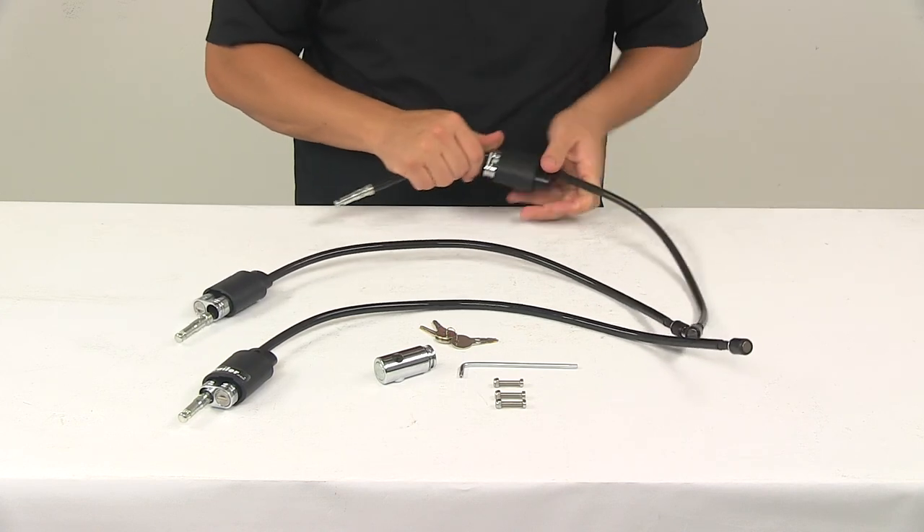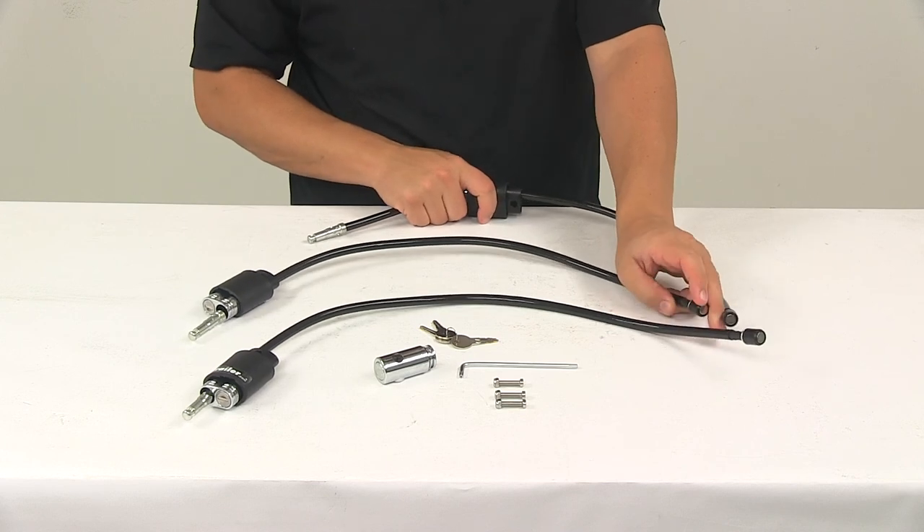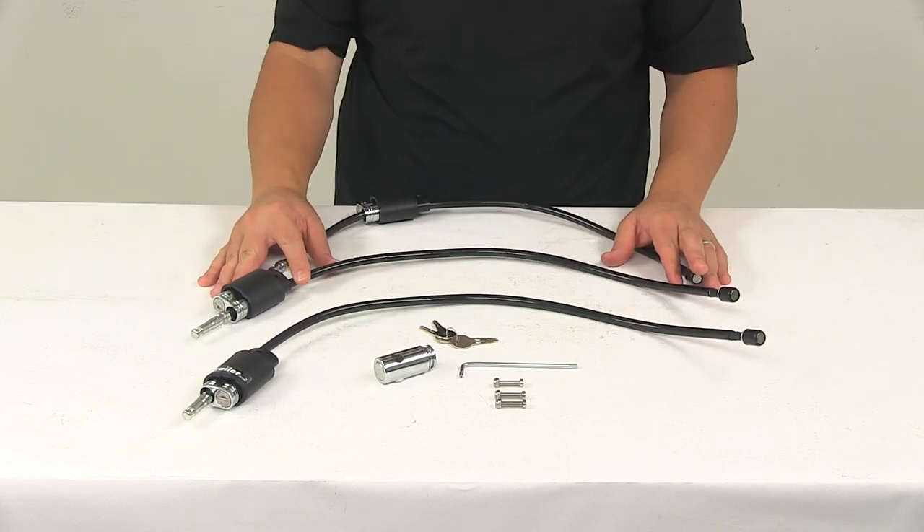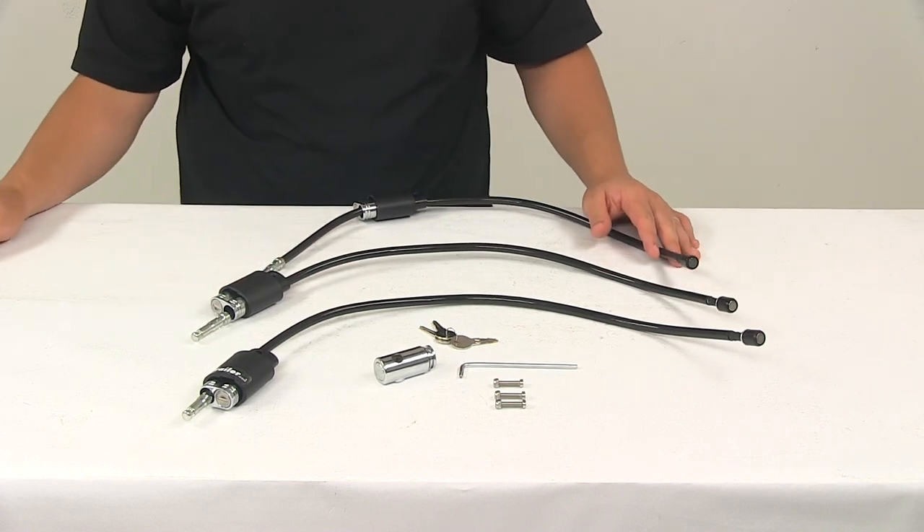It's a really nice design, very easy to use, and it's going to come with those detailed installation instructions. That's going to do it for today's look at the cable locks and hitch lock for the Kuat Transfer 3 bike rack.